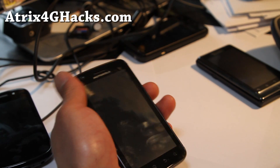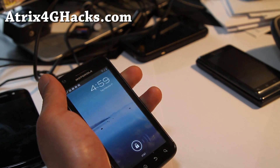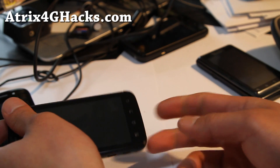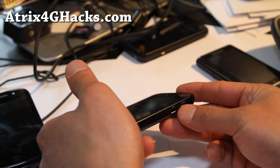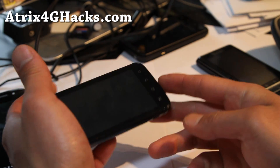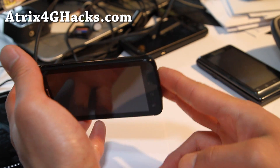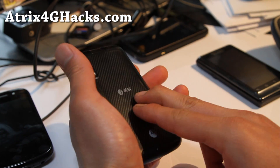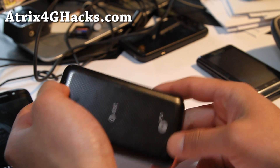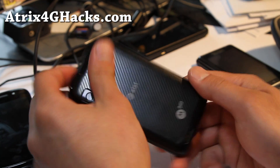Once it becomes stable, it should be a matter of installing an app and you should be able to get Ubuntu fully. The good thing about their method is they're going to use the HDMI output on your phone to output to a screen, so we should get rid of lag and be able to make full use of dual cores on dual-core phones, and also quad core when that comes out.